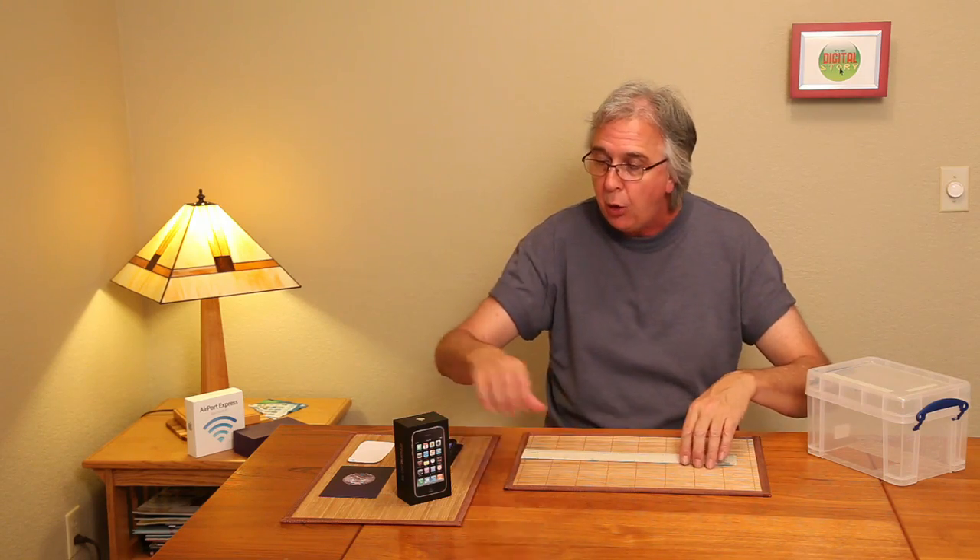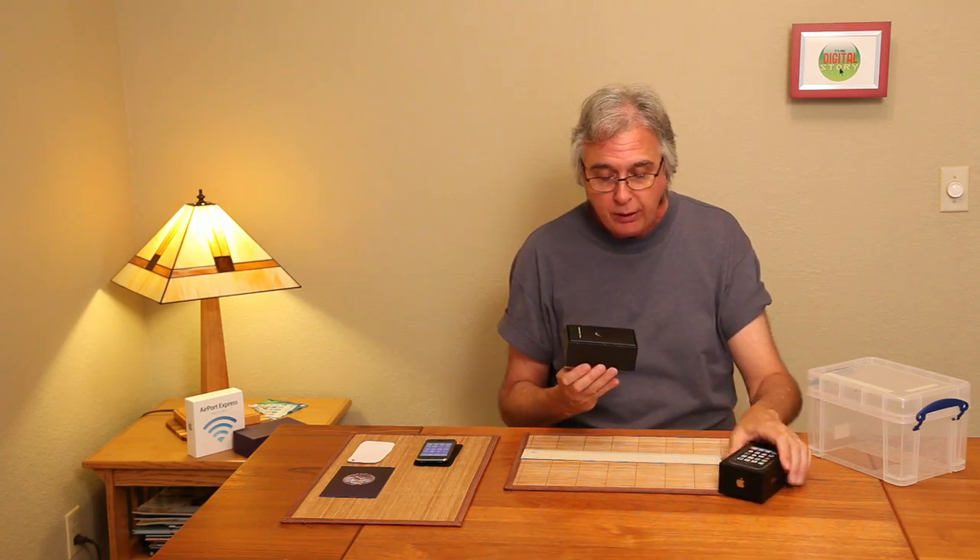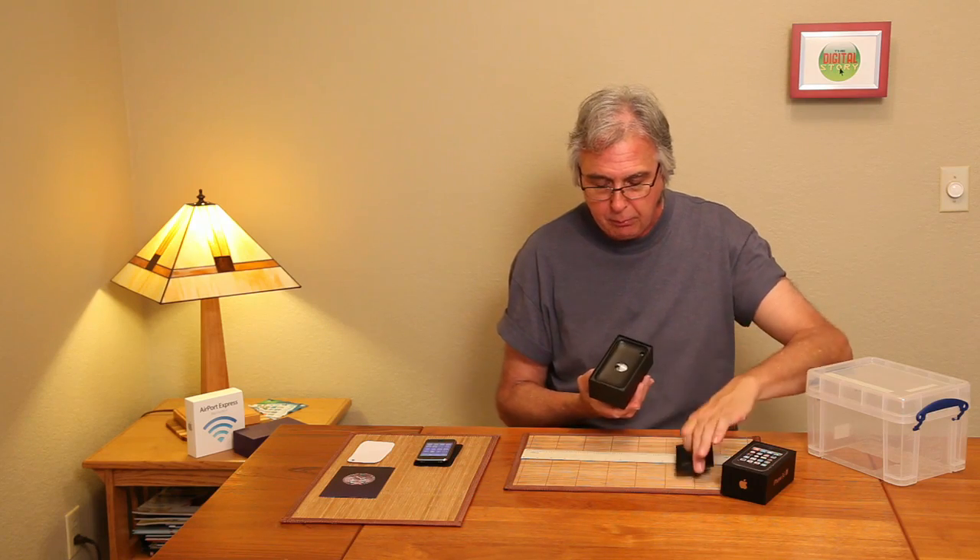Now, I hope you kept the box that your iPhone 3GS came in — very important. Apple puts a lot of good stuff in this box, and if you ever want to sell it, it's great to have the box. But one of the things that they put in here — I'm going to take apart the box — is this little tray right here.